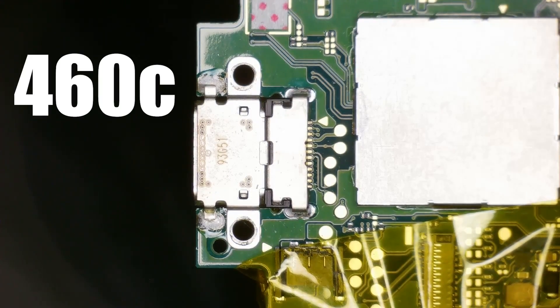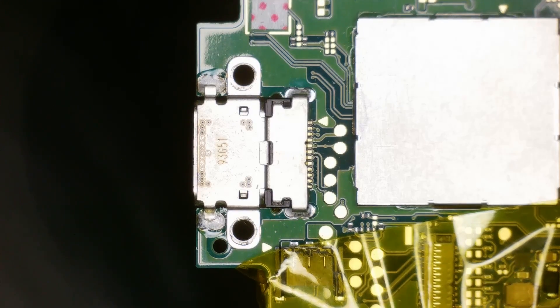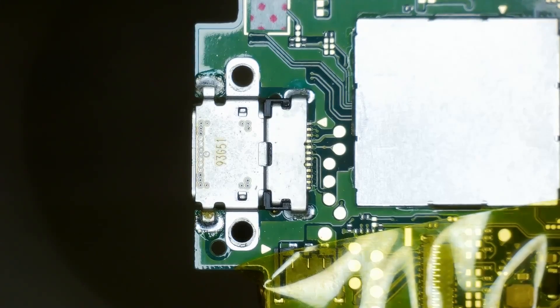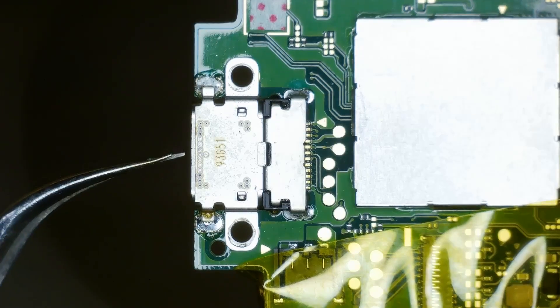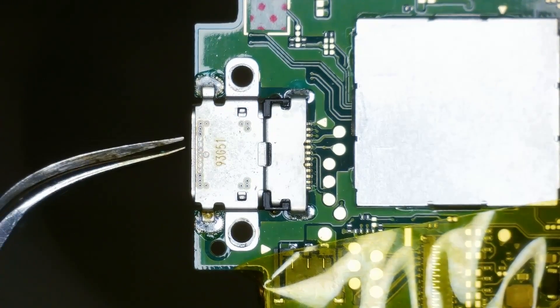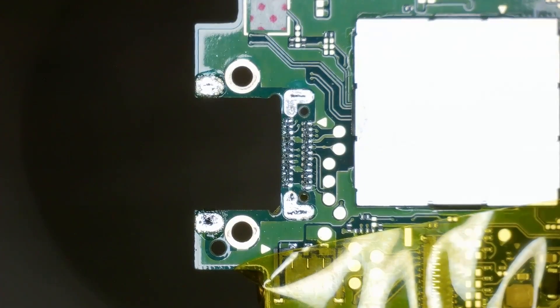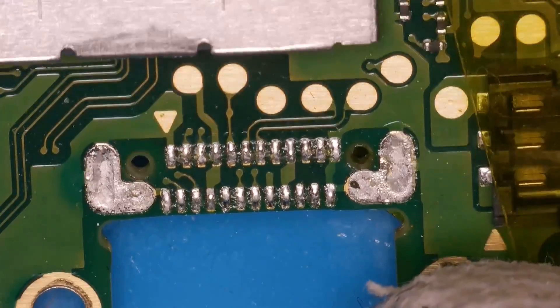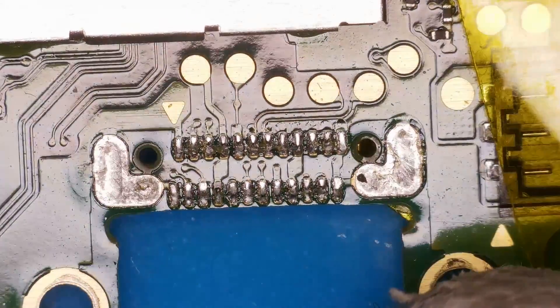I'm using 460 degrees Celsius with an airflow speed of 80%. It's going to take a little bit of time to get this off the board and I'm not going to add any leaded solder. You can see the solder starting to wet on the ground holes — giving it a little nudge. Nice clean pull and luckily no missing pads, which is an absolute result.